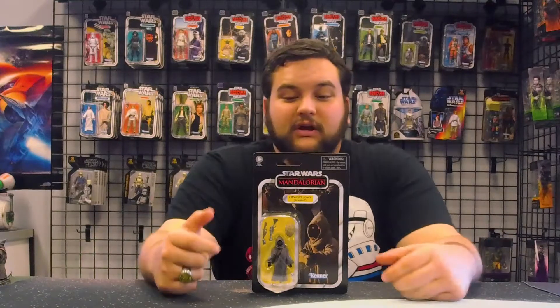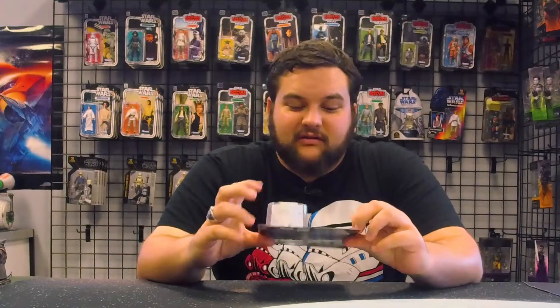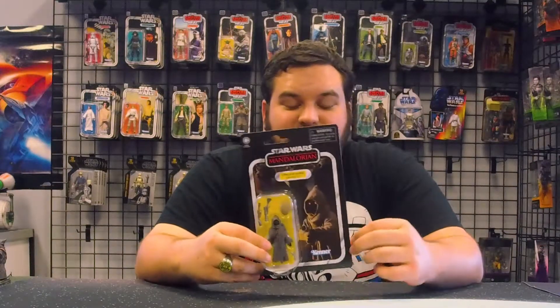Arvala-7 is the planet that Mando goes to in the first episode of The Mandalorian in order to seek out a mysterious bounty. Then of course in the second episode he gets messed with by Jawas — and these are those Jawas.